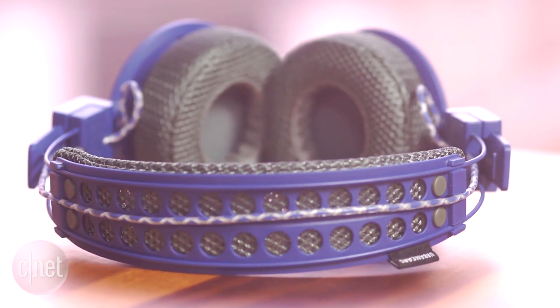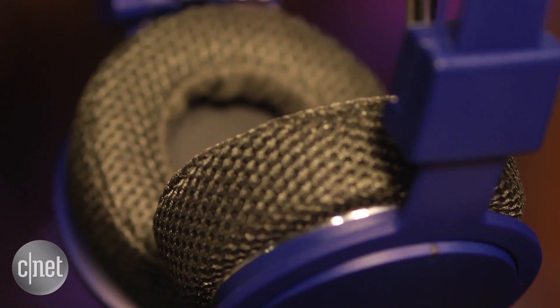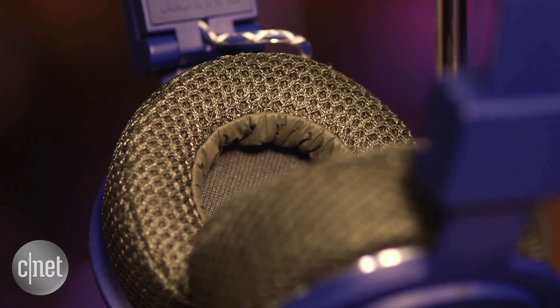The headphone has a few things going for it. First, it sits on your head securely, making it suitable for running or gym use, and is fairly comfortable for an on-ear headphone, though it's a good idea to work it in a bit so it doesn't clamp down on your ears too firmly.